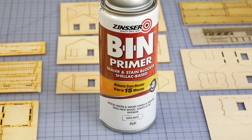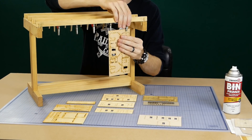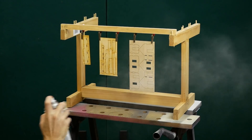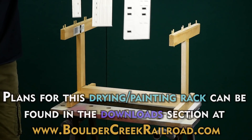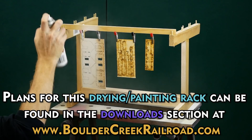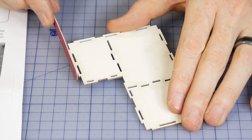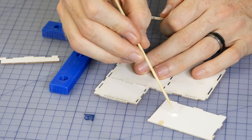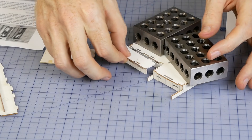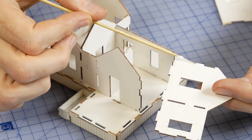Before assembly I prime all the separate pieces. This is very important for wooden kits as the walls have a tendency to warp when painted. By priming both sides of each part before assembly you'll reduce the chances of the wood warping. Assembly is straightforward — I simply read through the instructions and carefully follow them. Laser cut kits like this tend to go together quite well, as the process of laser cutting is very accurate and each piece fits almost perfectly.